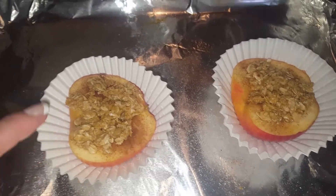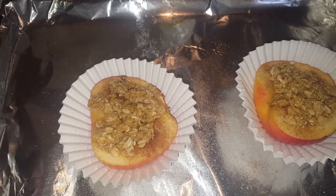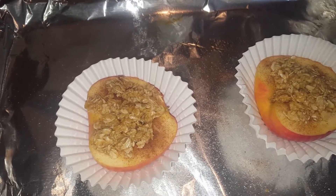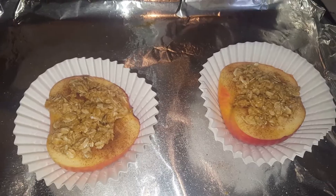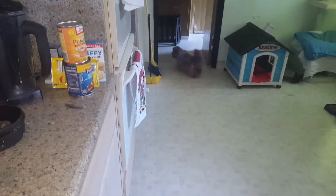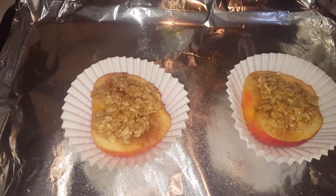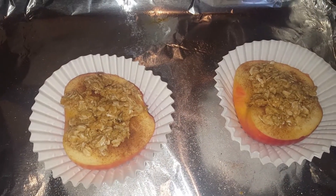This is completely optional, but I have these large baking cups. They normally come in small, but I bought a jumbo box at some point, so I thought it would just be better for cleanup. Sorry, I got distracted — I'm going to pause it, bake it, and then we'll come back.